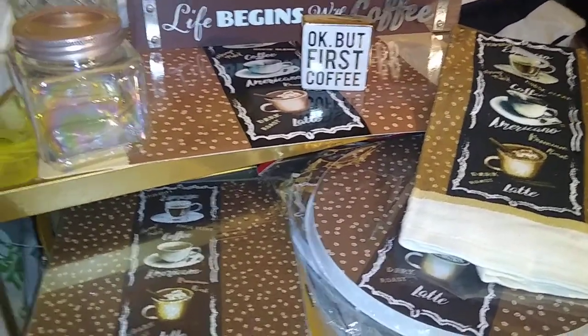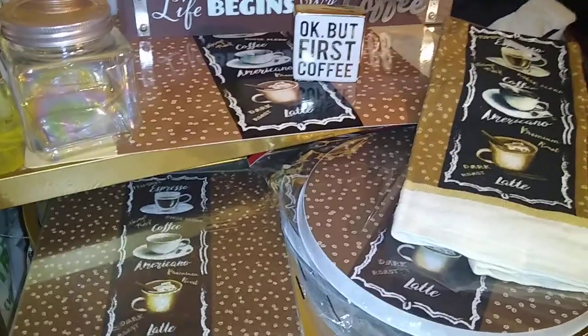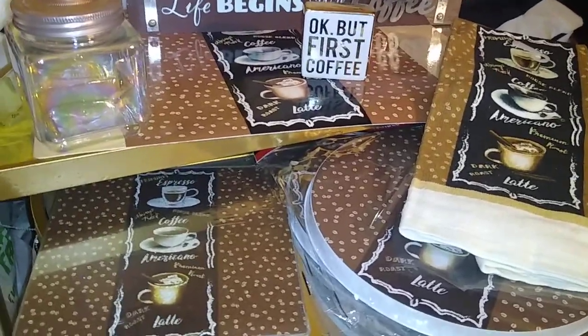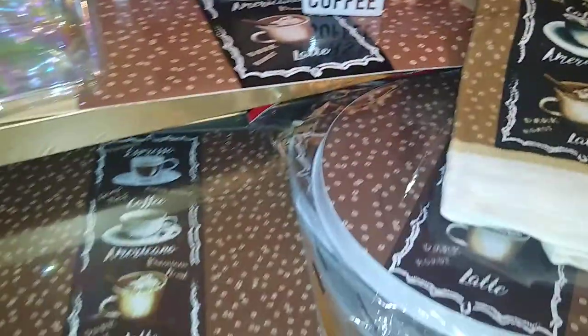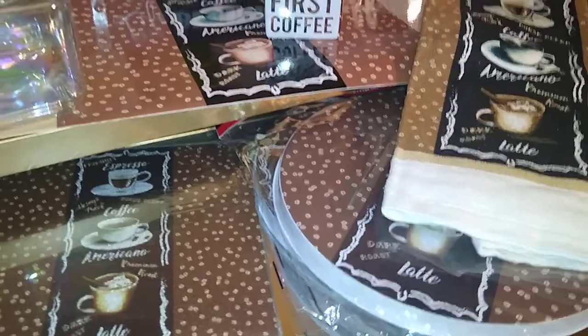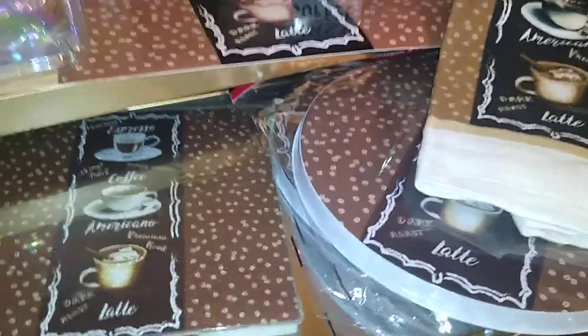This September I have a peacock theme going, and now I'm transitioning into this design here for October, which is more of a copper-chocolate decor theme.